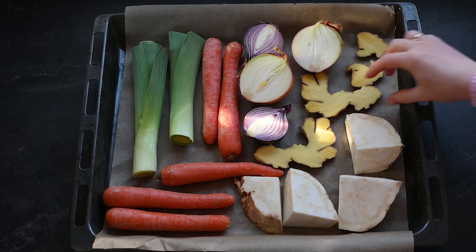Traditional Vietnamese pho noodle soup is made with meat, but today I will share with you my flavorful vegan version, served with blanched bok choy, meaty oyster mushrooms, along with spicy and sweet tofu chunks. You can find the full list of ingredients in the description box below, where I will also link some other Asian soup recipes which inspired me to create this one.